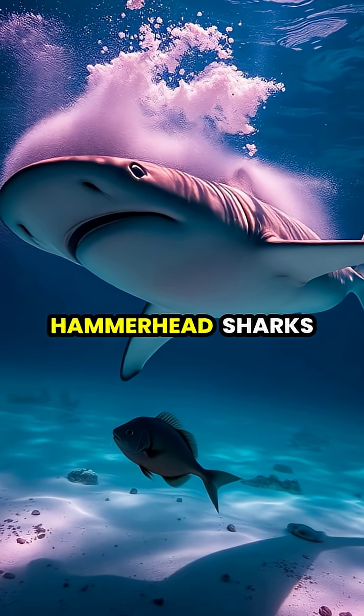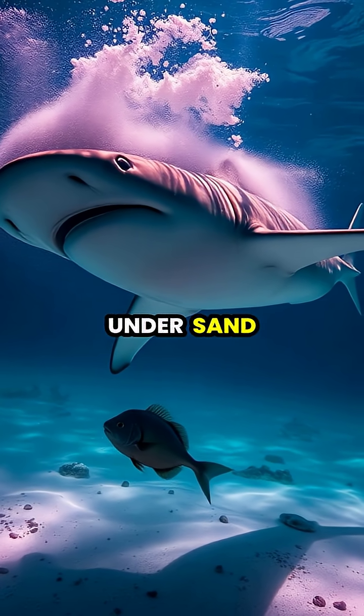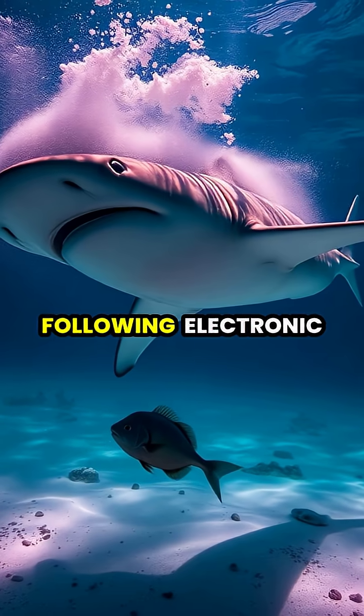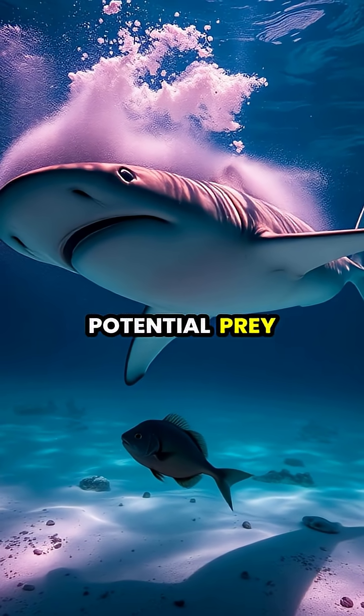Scientists have discovered that hammerhead sharks can detect metal objects as small as a coin buried under sand, and they've been observed following electronic devices placed by researchers as if they were potential prey.